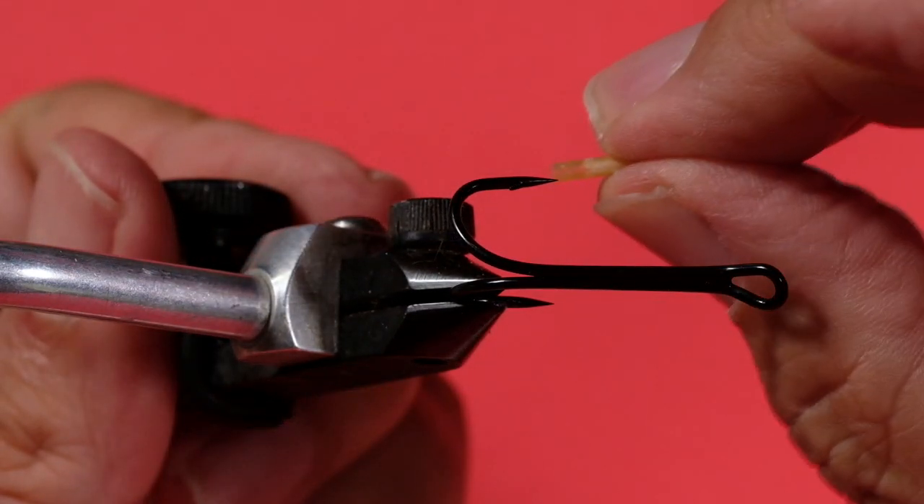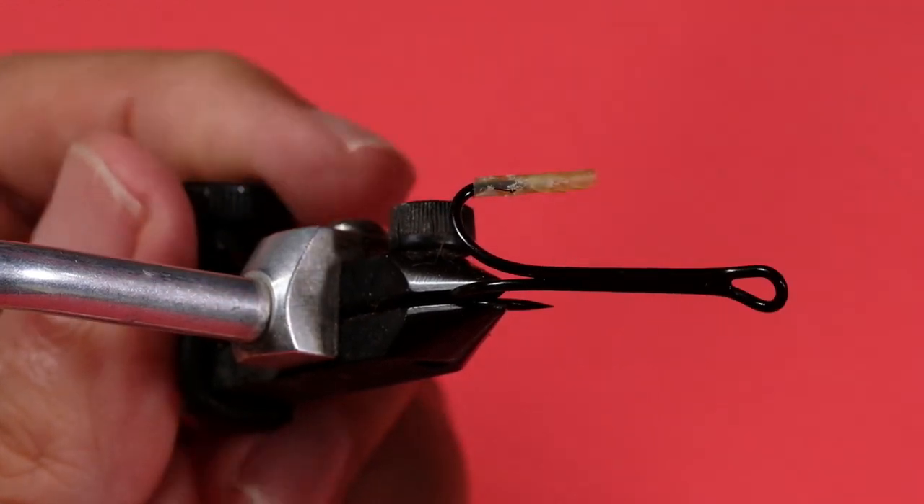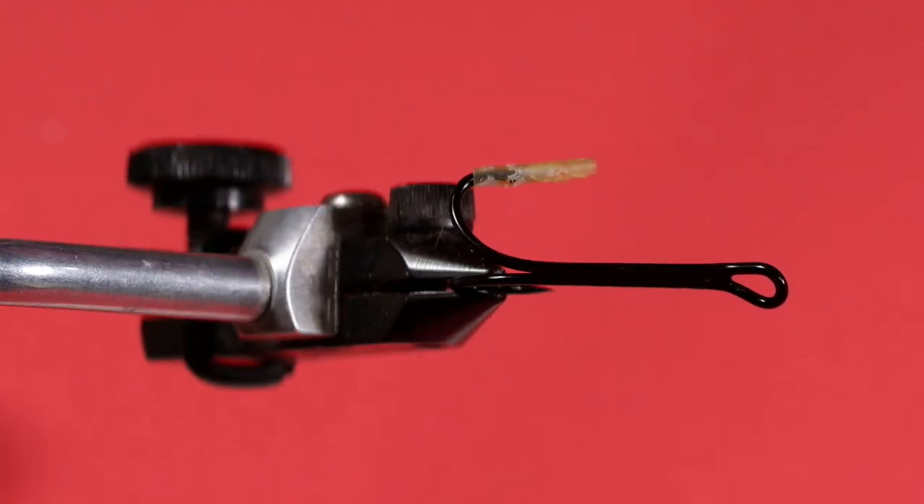A good way to save your fingers and your thread is to put a piece of tubing over that other point. That way, when you're wrapping thread or pushing material on, you don't cut your thread or jam your fingers on the other point — which I've done plenty of times when tying on doubles. Now let's get started. We're going to be using speed techniques here, so this is not pretty. It's get it done, get it fishing.